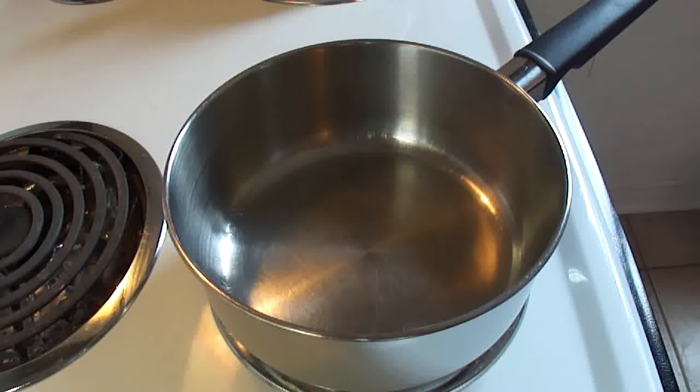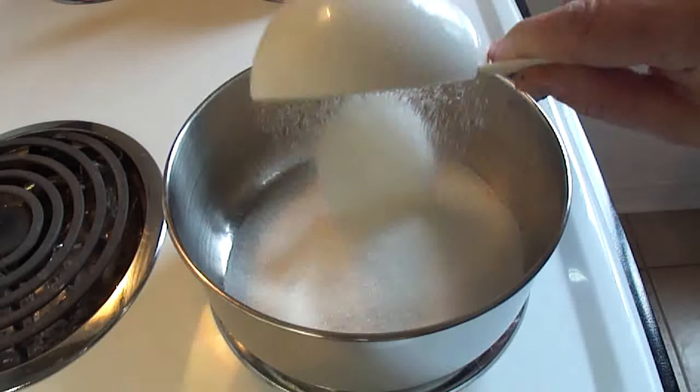Hello everyone, today we're making a recipe that has been requested a couple of times. This is a traditional fall treat — candied apples — and people have been making these for years and years.